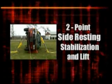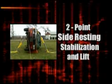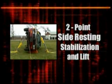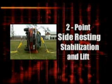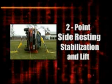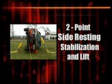A rapid lift of a side-resting car may be desired to free a patient pinned beneath the vehicle. This maneuver is useful when only a portion of the vehicle requires lifting. A full lift requires additional components and precautions.